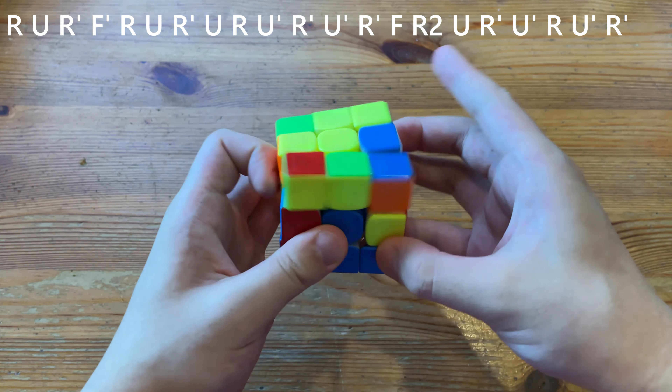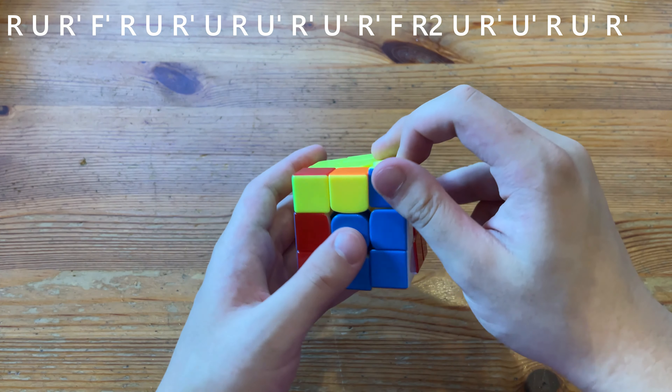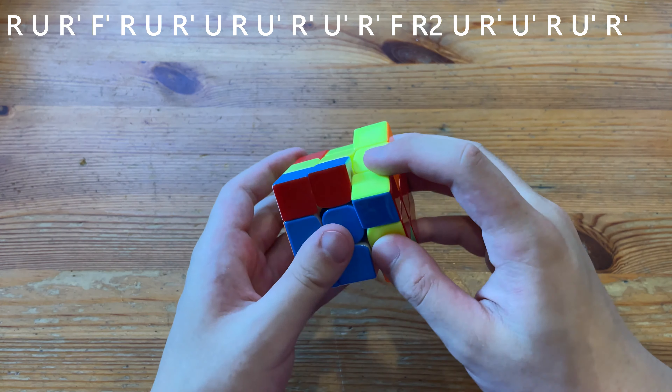This will be an alternative gd-prim algorithm, and it's mainly for big cubes. Big cubes rud isn't that good, and you would just do this algorithm.